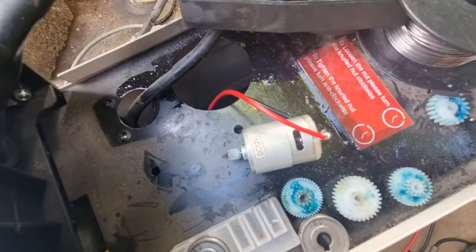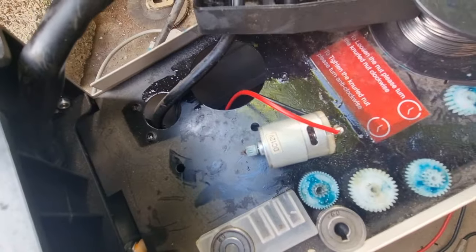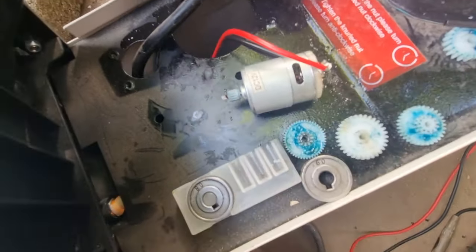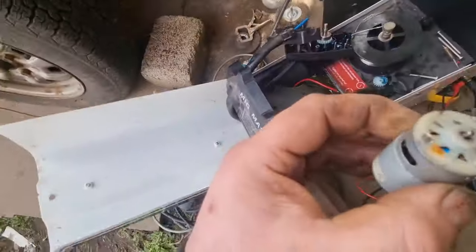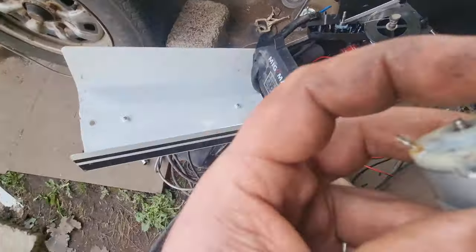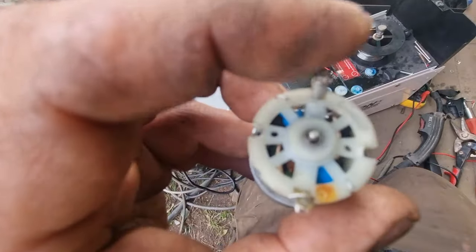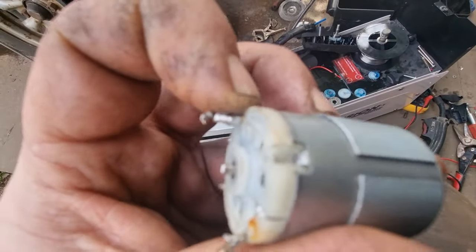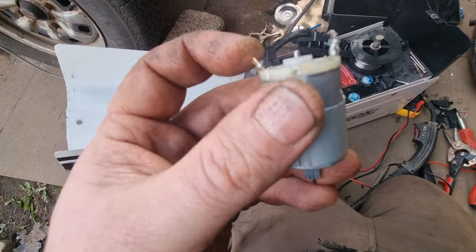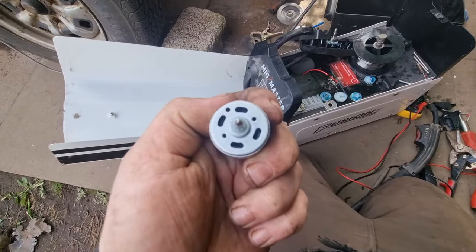I even took the motor apart and checked the brushes, and the brushes are still fine — nowhere near worn. I thought it was a bit odd. Then I noticed that this little wire that goes to the little capacitors in there was not connected — it was just slightly touching. So if I solder them on, I should be back to normal.